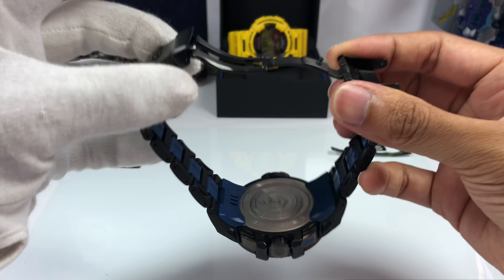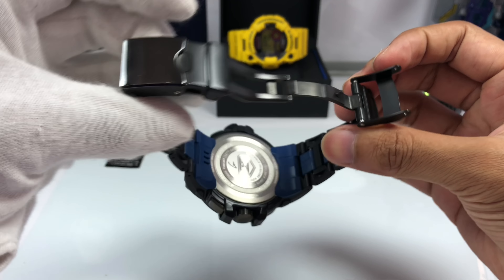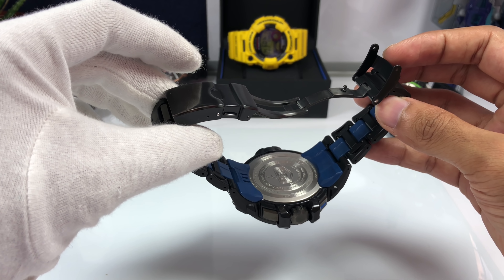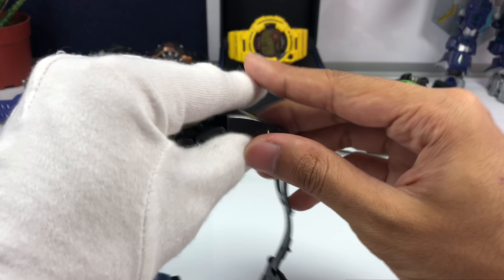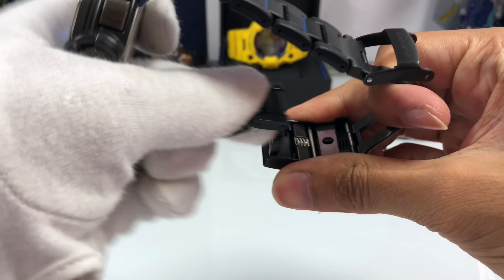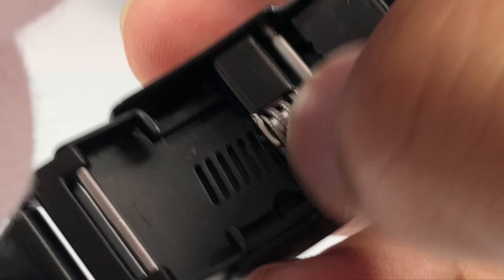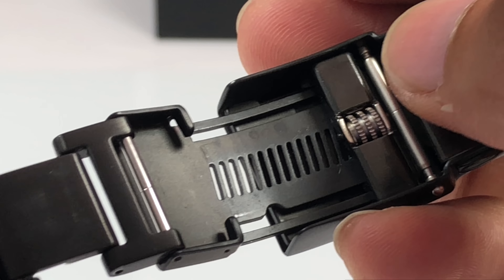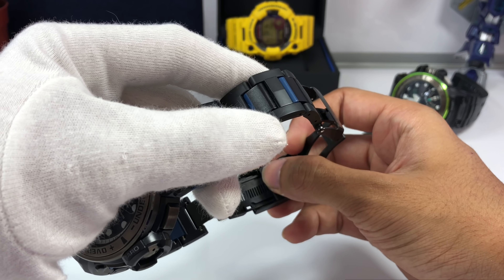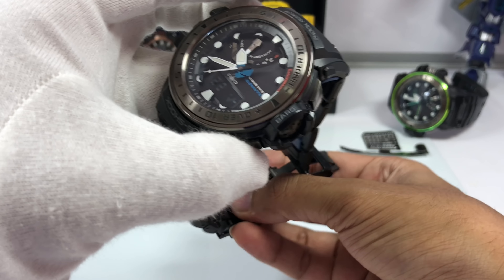One thing that makes the watch special is this metal clasp — it features a dual locking mechanism: one latch here and another with a push button, combined into a one-push triple foldable clasp. All of this is made out of stainless steel with ion plating in black colorway; this part has a gloss finish and the rest is matte. You'll see the G-Shock stamp down there, so you know this is an in-house made bracelet, not a third-party one. There are also two extensions: a diver extension you can pull out and lock back, plus a slight micro-adjustment extension that provides an extra three centimeters — about one inch — of length.